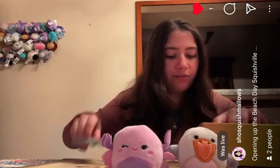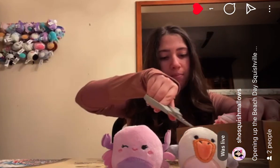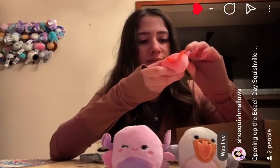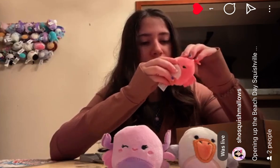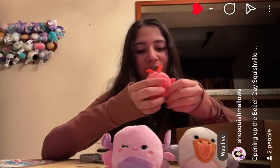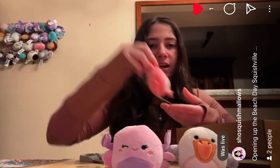Next we have — I know this one. This is Simone the Shrimp. She's really cute. I like her color. I like her shape. Perfect little sea life squad.